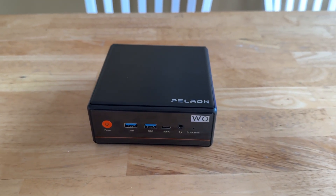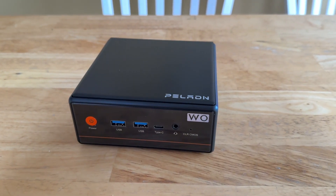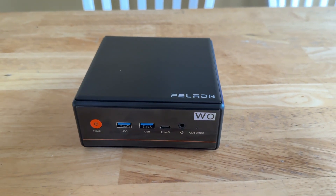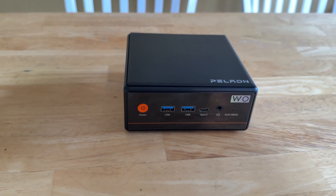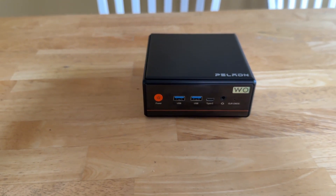However, there was one thing holding it back, in my opinion, and that is the RAM. You do get 16 gigs of RAM, which is a decent amount, but it's only single channel — there is only one stick of RAM in here. You really want two sticks of RAM for better performance. I wish it shipped with two 8-gig sticks instead of the one 16-gig stick.